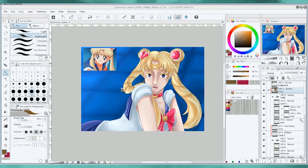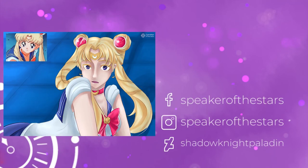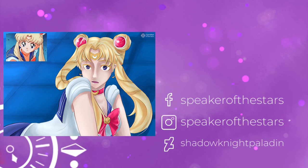Please like the video if you enjoyed it, and consider subscribing to the channel for more of this kind of content. Follow me on Facebook, Instagram, or DeviantArt, and I'll see you around! I was super excited for this video.